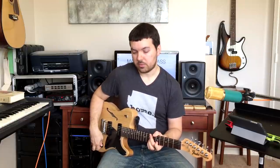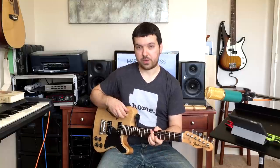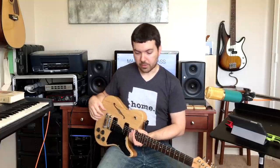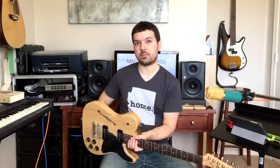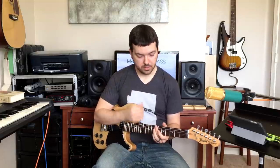I've gotten a bunch of requests to do an updated one, and for a while nothing had really changed, but I've got some new stuff now that I'm excited about. I think I'm set. I'll go through in order of signal flow, starting with my Fender Jim Adkins Signature Telecaster, which is my new favorite guitar. Jimmy Eat World is my favorite band — they're from Arizona — but it's also just a really cool guitar.